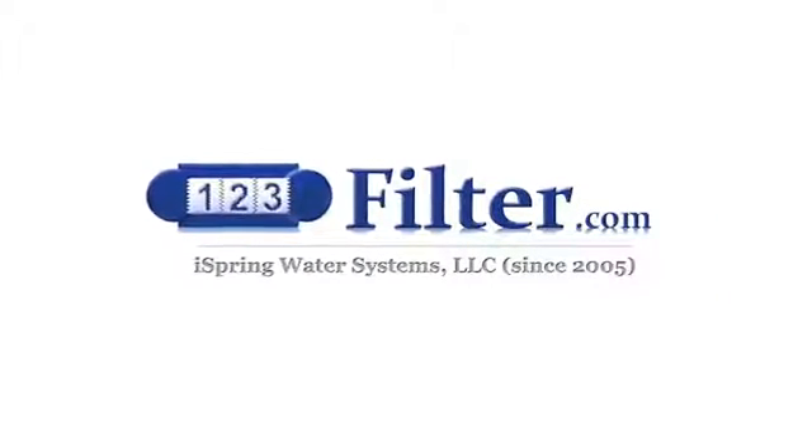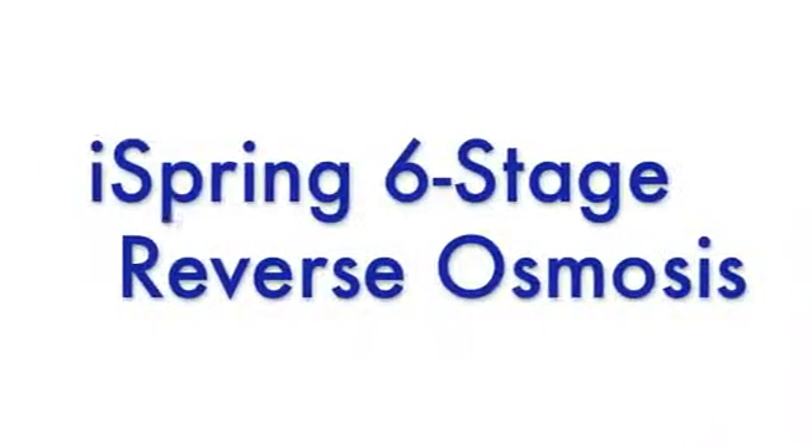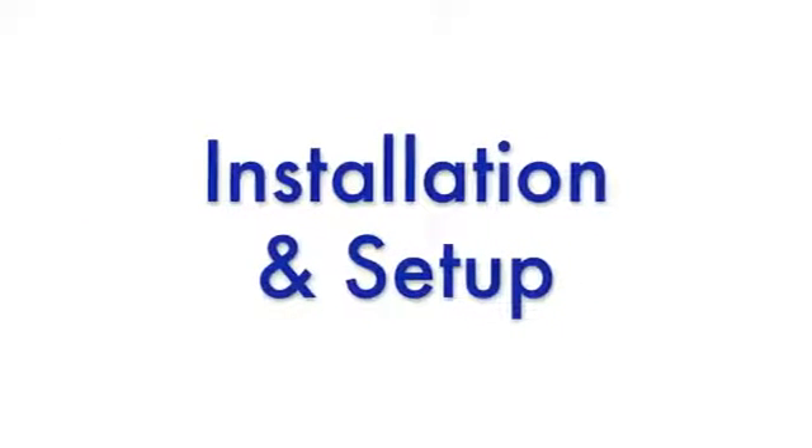Congratulations on the purchase of your new iSpring Reverse Osmosis Filtration System. In this video, we will show you step-by-step how to install your new system.